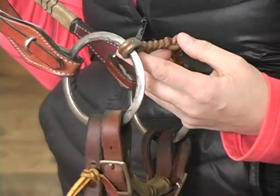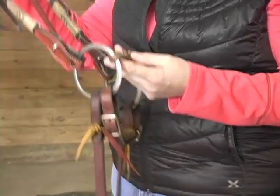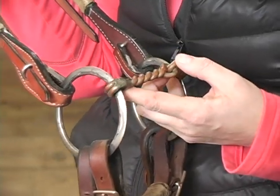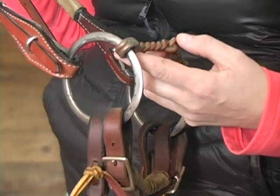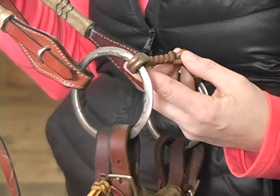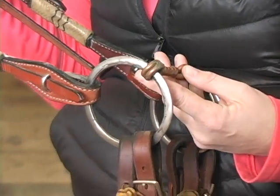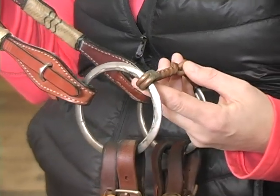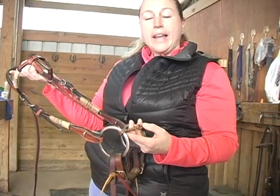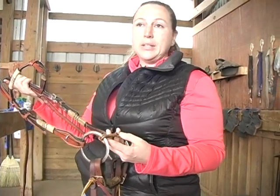My next favorite bit is a flat O-ring copper twisted wire mouthpiece, almost the same thickness as the first two smooth snaffles. I find that on a horse getting a little bit heavy in my hands, with the twisted wire I can lighten them up, yet it's not real abrasive. It makes a good bit for amateurs who may not have the most consistent soft hands. It is a mild bit, but like any bit, it can be abusive in the wrong hands.